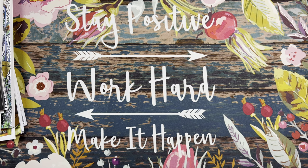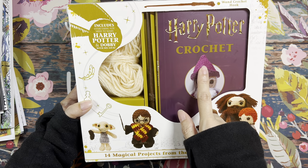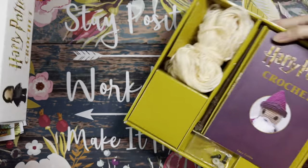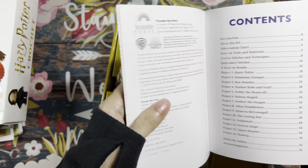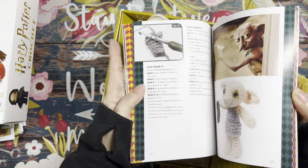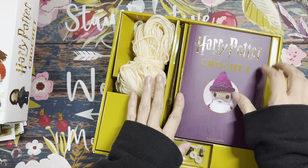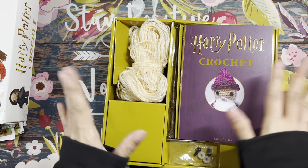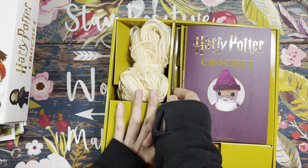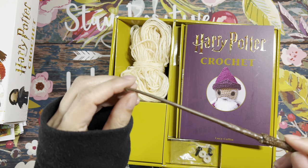For Christmas my sister gifted me this Harry Potter crochet kit. It comes with a book with all these different projects — you have Harry Potter, Ron, Hermione, Dobby, and Hedwig is in here. I was only able to make one because I ran out of black and gray yarn, but I do have those yarns so I can probably continue and make some more.